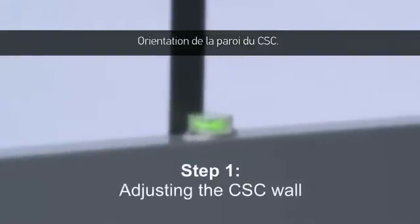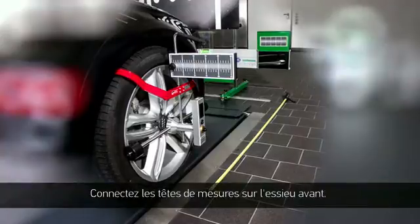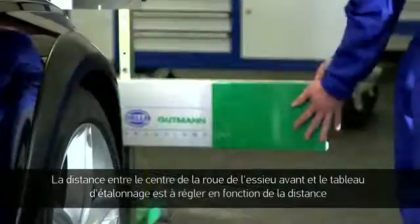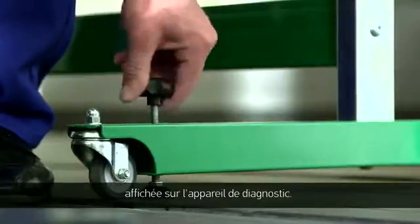Step 1: Adjusting the CSC wall. Place the wall in front of the vehicle, and now place the measuring heads on the front axle. The distance from the middle of the tyre of the front axle to the reference panel must be adjusted based on the information from the diagnostic tool.